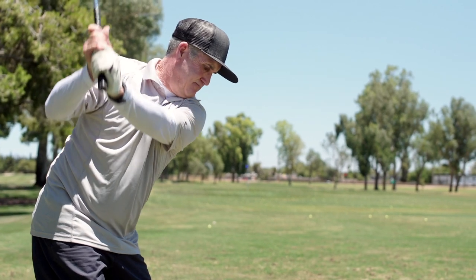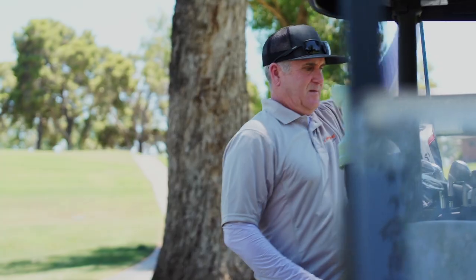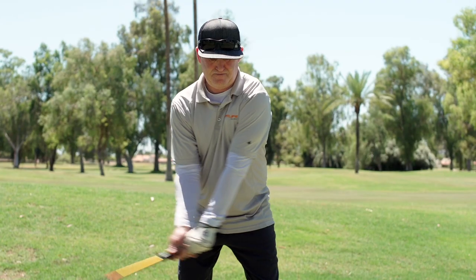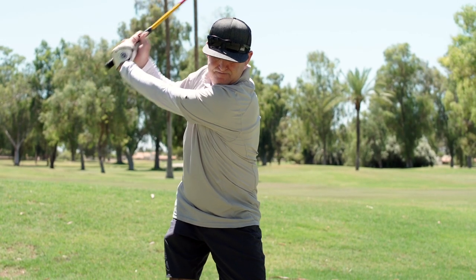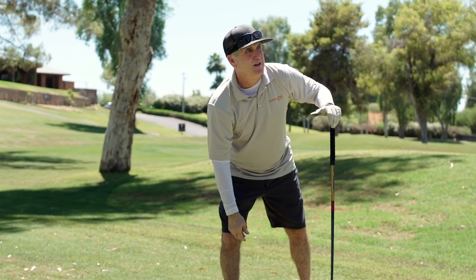As you get older, you start to lose some of the power that you have, some of the accuracy. I'm always looking for ways to improve my golf game, and I bought new clubs along the way, and I play with pretty decent golf balls. I've also found the Athlon shoe, which has really improved my game through the stability that it provides.